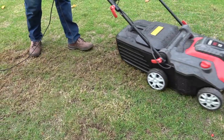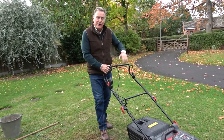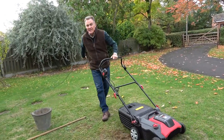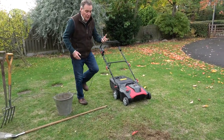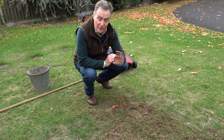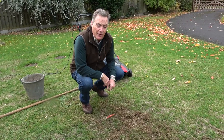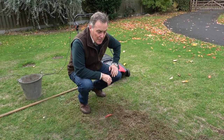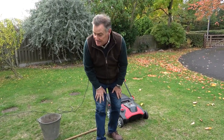The electric rake has the added advantage that it will also collect the material, so it's a case of going over the lawn just to get rid of the rubbish. What you could do then, if you've got lots of tufty bits, is to just pass the lawn mower over it on a high setting to chop those off and gather any fallen leaves as well, just to tidy it up a little bit.